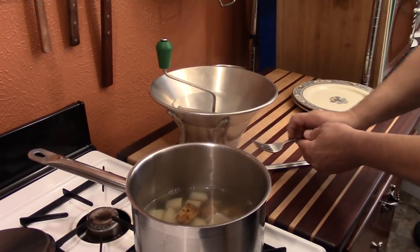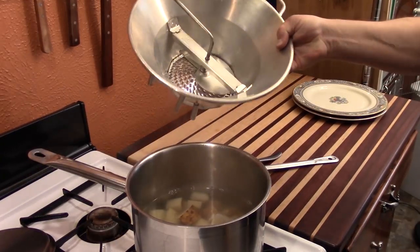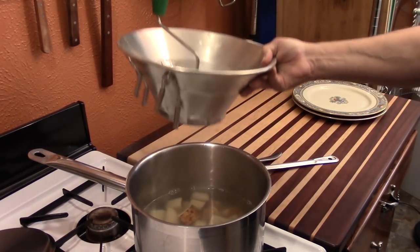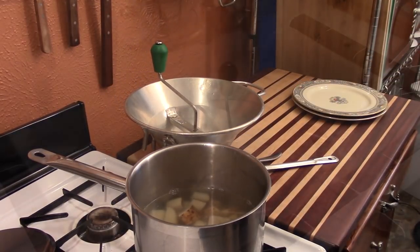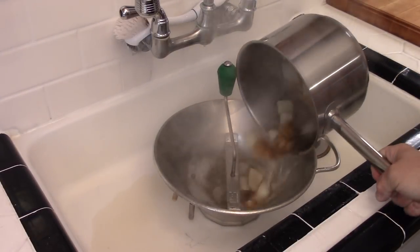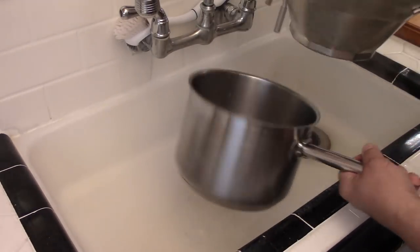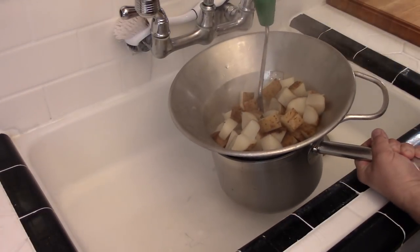Now guys, here's a trick for you. When you're going to pour these off, you don't need a colander. All you need is the food mill that you're going to be milling them in. Put this in the sink, pour the potatoes into this, then put this right up on top of the pan, and you're ready to start milling — it'll drain it for you. Simply pour it right into there, and then they're ready to go right back onto the pan. It's just that simple guys. Now we can mill them.